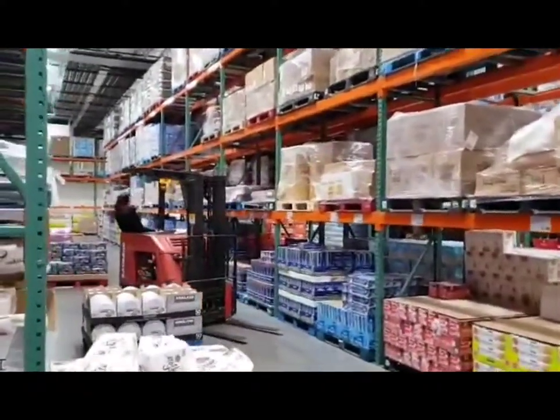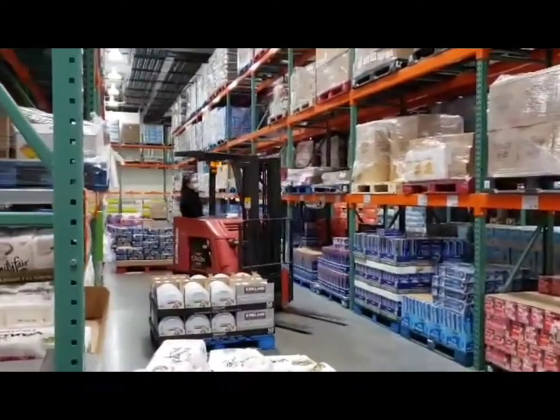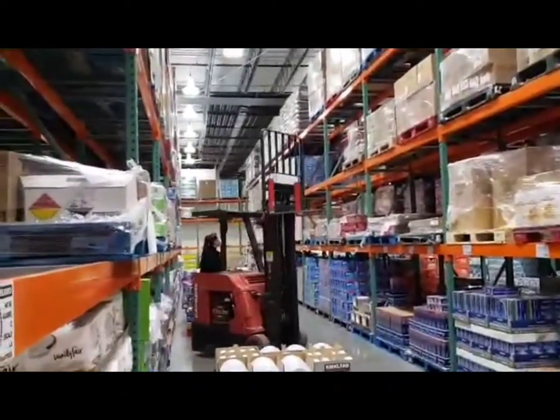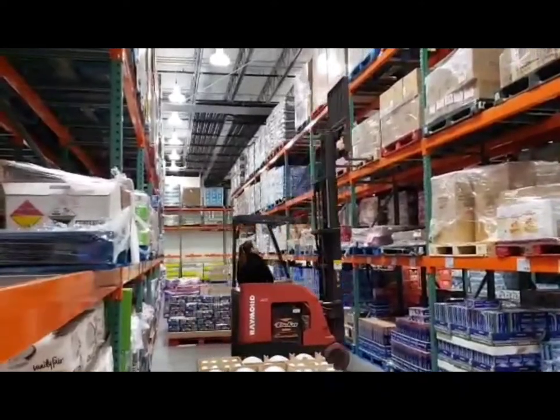Now I'm going to count in twos: two, four, six, eight, ten, twelve, fourteen, fifteen. B fifteen — there it is, let's drop it. You count from the very first pallet on the left side all the way to the right until you find the pallet that you're looking for.